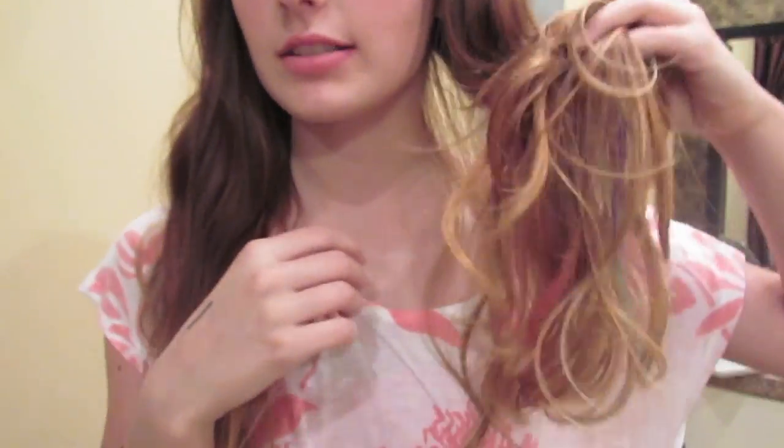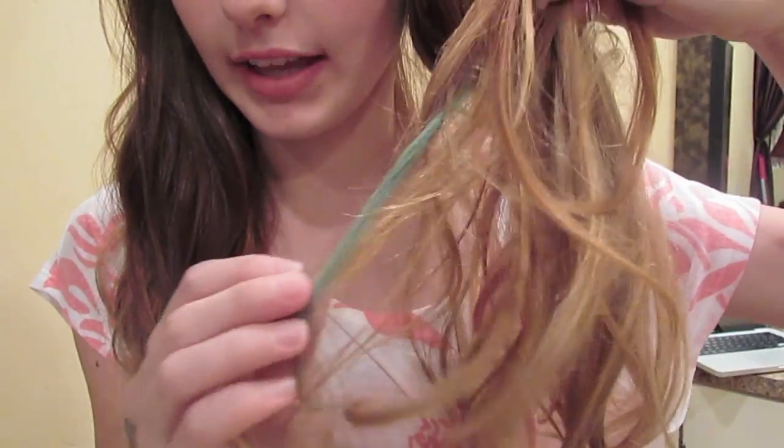Hi everyone, so I have a really, really exciting video today — probably my favorite video I've ever done. It is how to hair chalk, or chalk your hair. What that basically means is I'm going to show you guys how to do the colored ends of your hair. I did pink, purple, and blue.